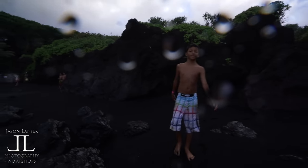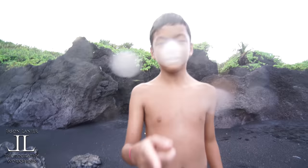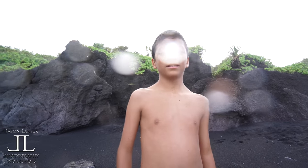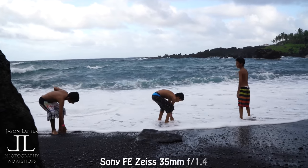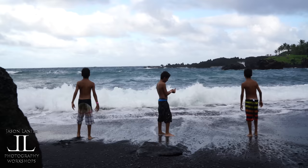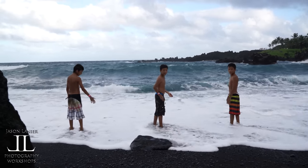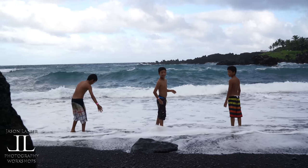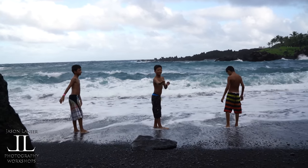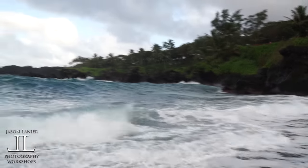I'm just testing the 4K on this. Yeah, it's all wet, I know. Alright, this is with the 35mm FE Zeiss 1.4. And those are my boys. Black Sand Beach here in Maui, Hawaii.